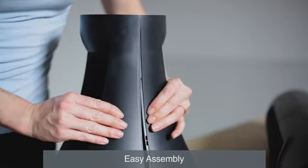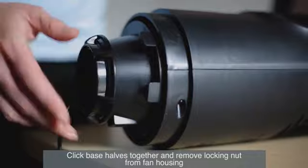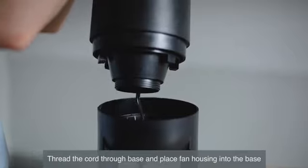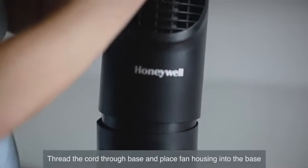To assemble, first click the two base halves together. Then remove the locking nut from the bottom of the fan housing. Thread the cord through the base and place the fan housing into the base.